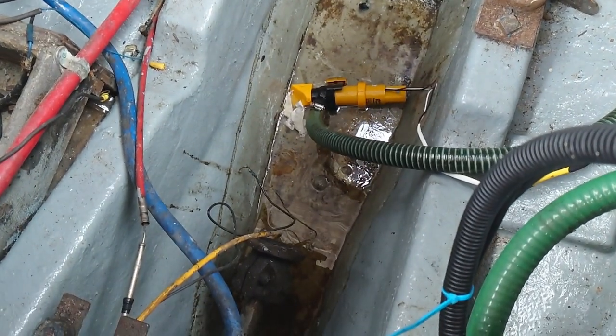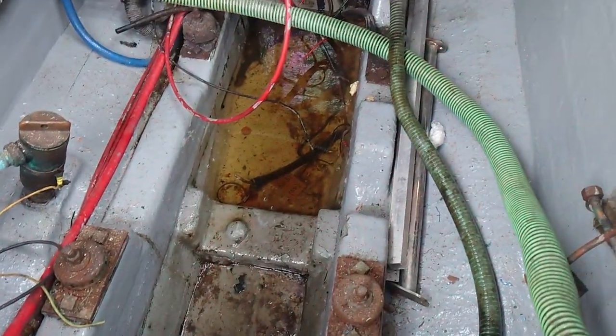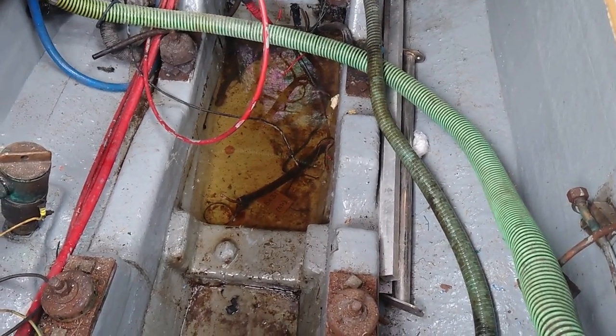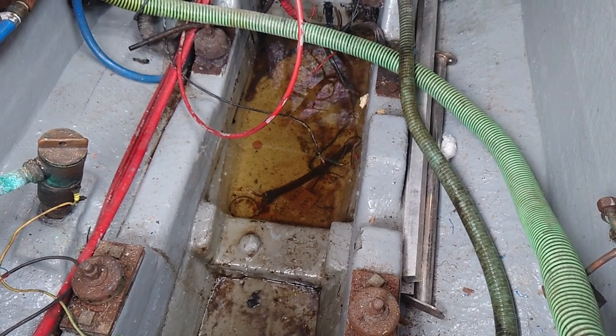There's our first section of bilge water expelled. But there's no automatic connection running between the two sections, so that second one has a lot of water in it as well — I need to sort that out too.